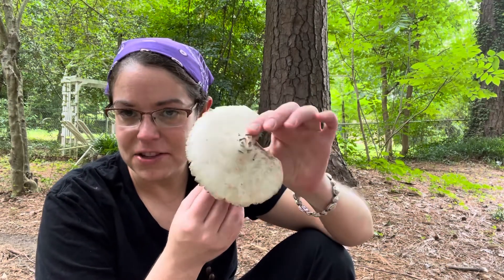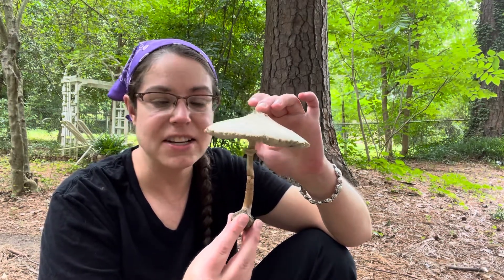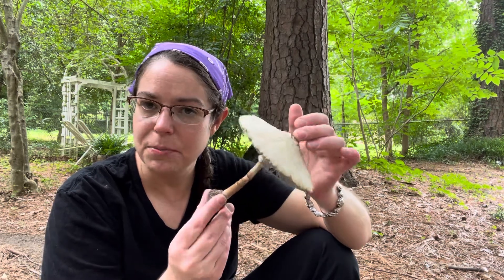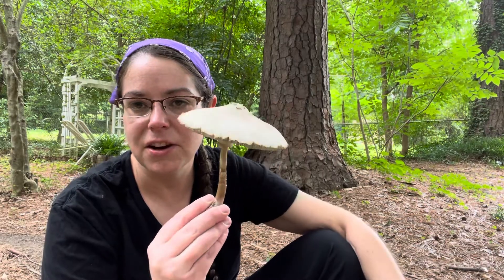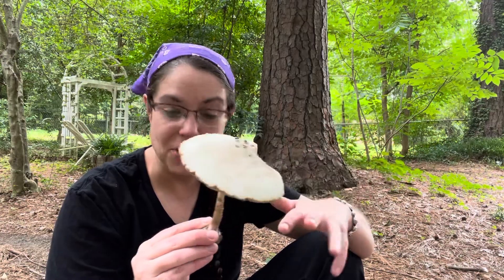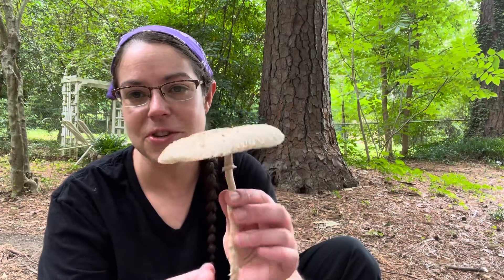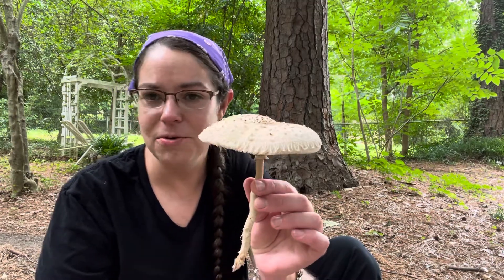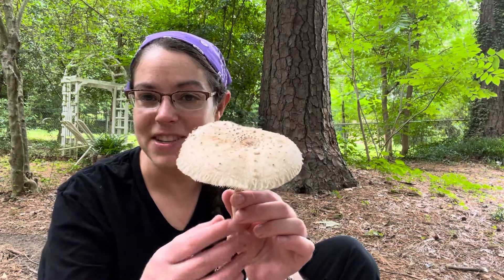As I was talking about this mushroom, I explained that the reason it can be such a problem is that there are some really nice edible parasol mushrooms in the Macrolepiota genus that are sometimes mistaken for those delicious edible mushrooms. So I want to share a couple of these Macrolepiota edible and tasty parasol mushrooms and show you some differences so you don't accidentally end up losing your lunch by eating this mushroom.